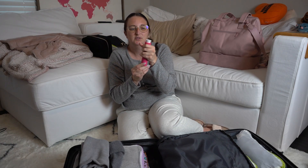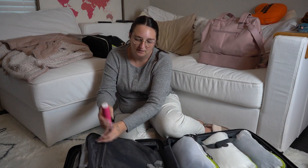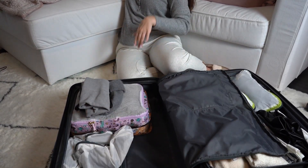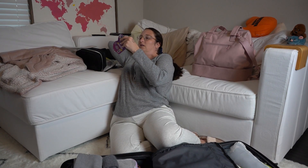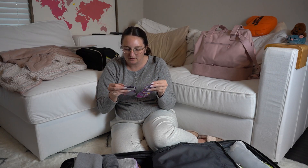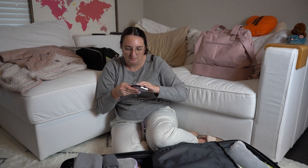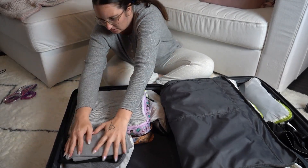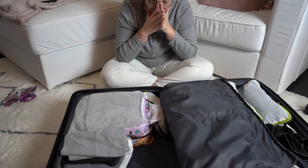I'm throwing in a travel-size lint roller — I just push it up and can lint roll any outfit I'm wearing, which is really nice. I have more European plug adapters to pack in here, and I also have Dr. Scholl's heel relief pads for when I have to wear heels to dinner. I'm putting my winter weather accessories on top of the shoes. I'll have to take pictures of how I packed for when I need to repack.